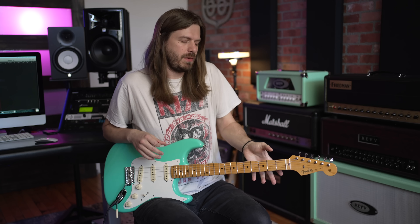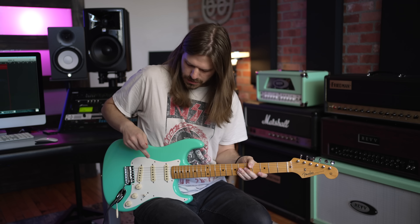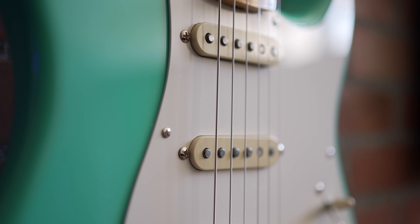If you haven't played a Strat with a soft V — not like the crazy, crazy V-necks — it's super, super comfortable. This one is a one-piece maple neck, alder body, single ply pickguard, because we're rolling on '57.